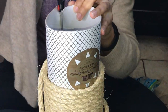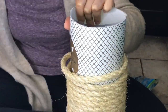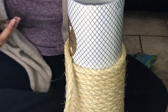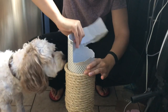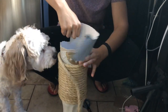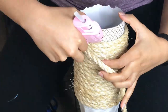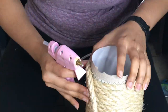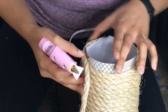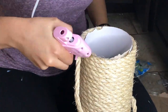I noticed the rope was not going to be enough for the whole cylinder. So I figured out the highest point the rope would reach and decided to cut the cylinder down to the length I had enough rope for. Then to finish it up, same deal as before — a lot of hot glue especially at the top, and a little bit of E6000 to make sure nothing is going to move.